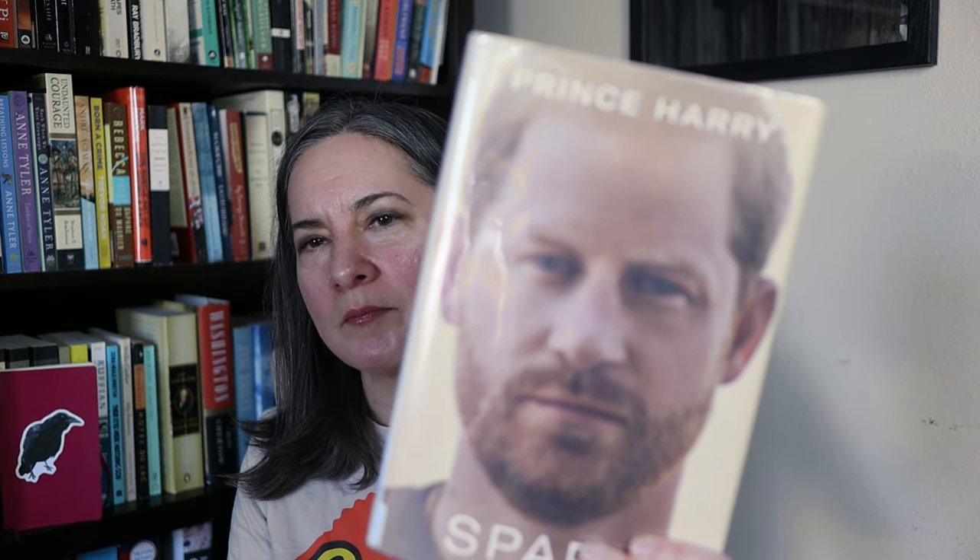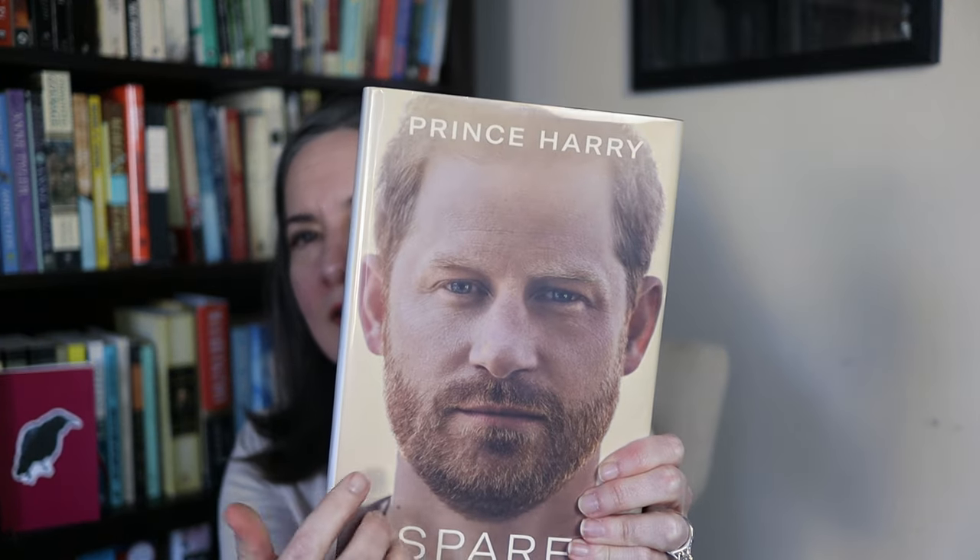The next library book I checked out is Spare by Prince Harry. It was obviously a big number-one bestseller last year. I didn't intend to buy it — I try not to buy books I haven't read — but they had three copies at the library so I grabbed one. I don't really have any opinion one way or another about Prince Harry, except he kind of looks like my husband, who is also a ginger. I have three weeks but I might be able to renew it if I don't finish in time.